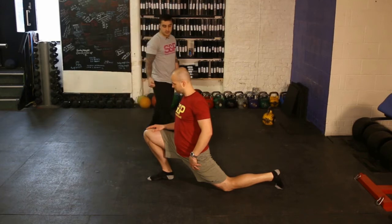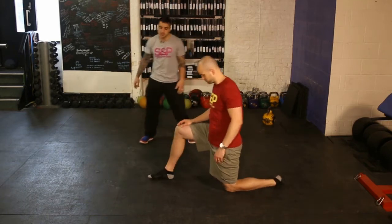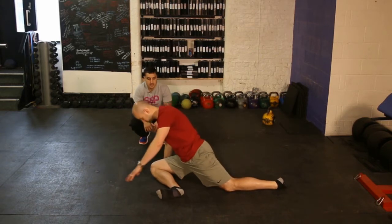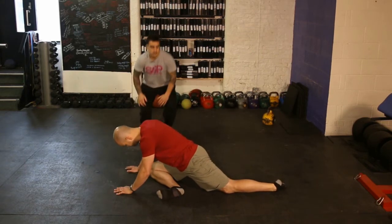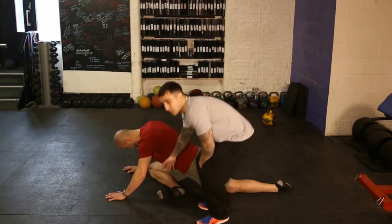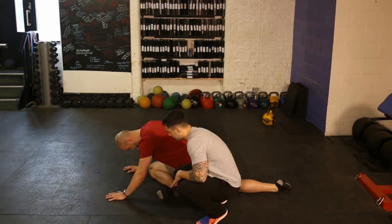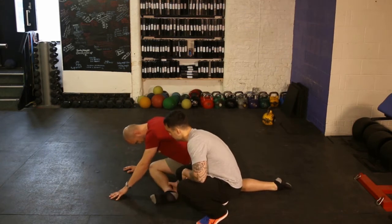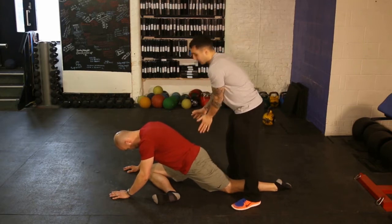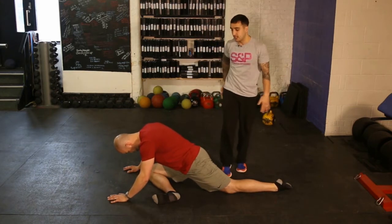The second stretch targets your glutes. Just drop your knee under your body and then lean forward. He's got one leg straight, this leg's obviously underneath. Depending on how supple you are, you can start to work this leg higher, keep this hip down, and lean over to the side you're stretching. You should feel it in your outer hip.